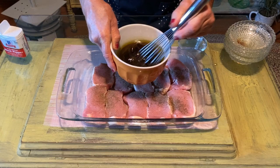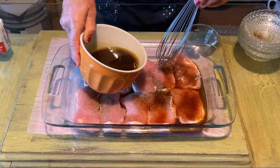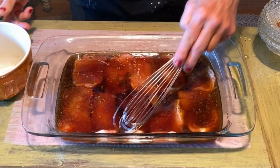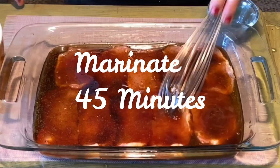Okay, so the marinade's ready — stir it. Push that pepper around a little bit. You can see I put a little bit too much pepper on that one. There we go. Push the pork chops down in there. I'm just doing this because some of the pepper got a little thick on the pork chops — that should do it.